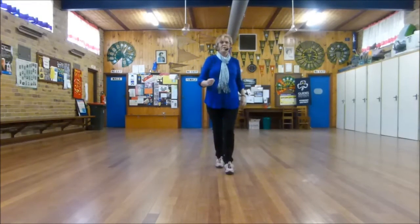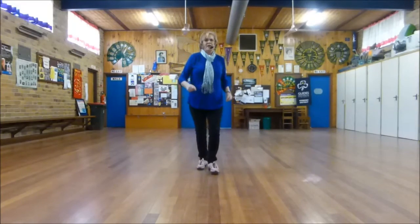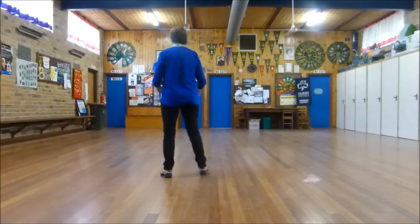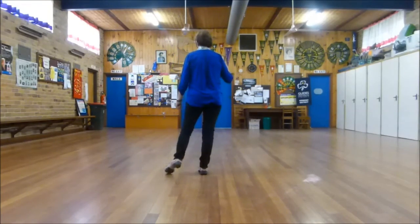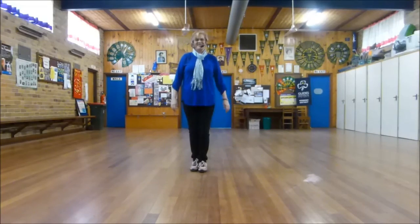There's an ending — we'll be facing the back wall, and we do the first 24 counts, which is a rumba box, rumba box, mambo, mambo, put it a touch, side touch, side hold. Then we finish off coming back to the front, which is a step, half pivot, together. End of dance — hope that helps.